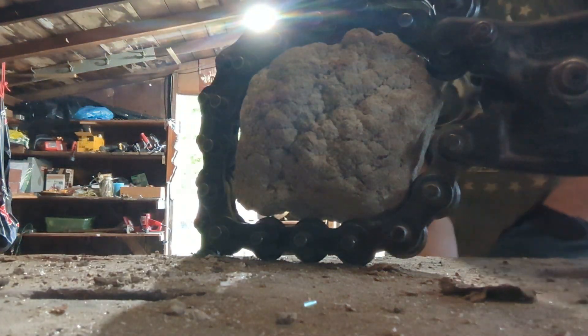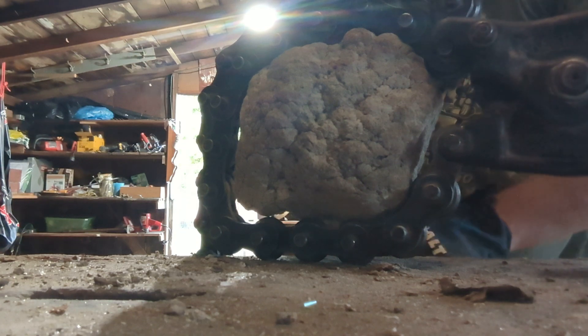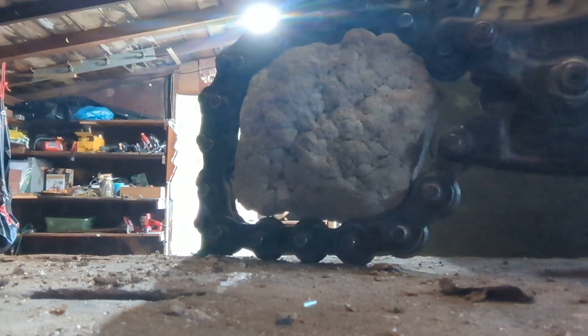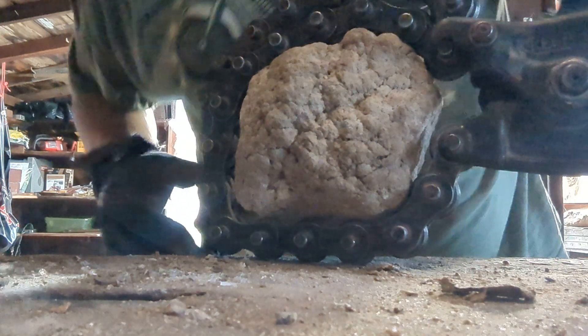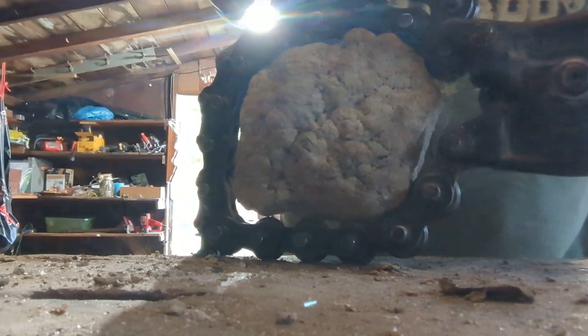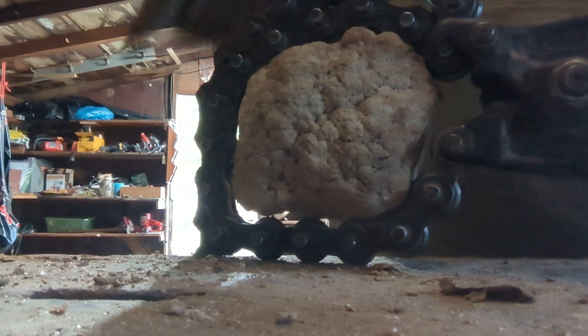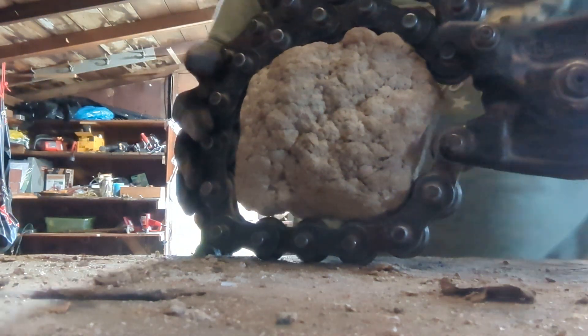I've got a nice looking geode here. This one is one of my more promising ones from the trip. It's about six inches and it's super light, and it's got a nice flat area for the chain to go around. Kind of feel like it should crack nicely and fairly easy — knock on wood.